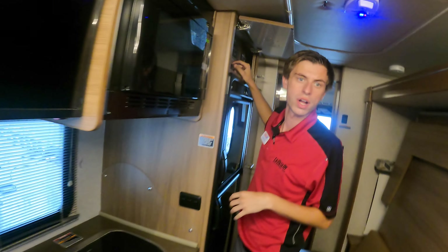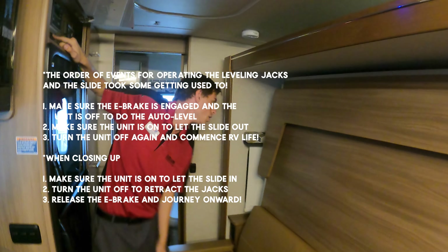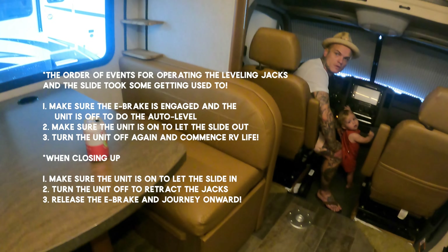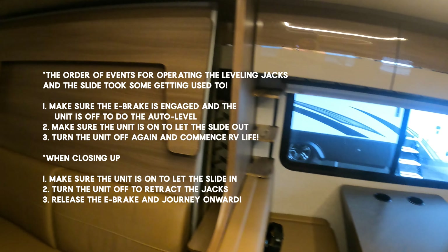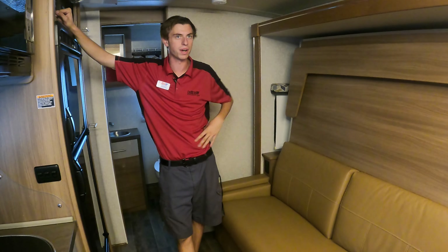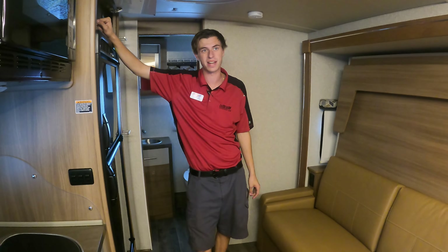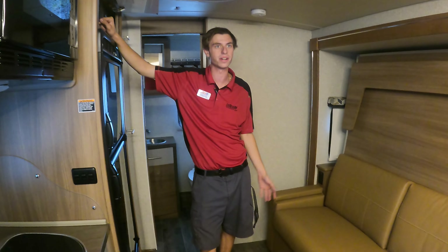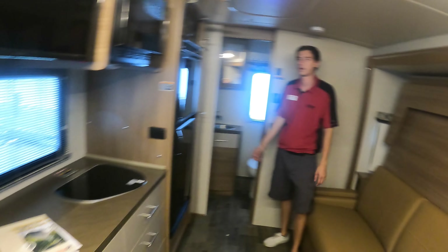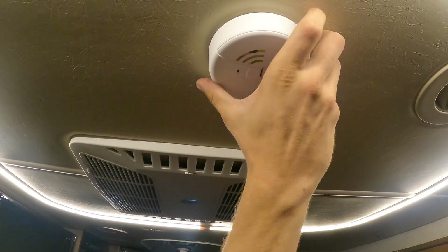Now let's open up the slide. I know this parking spot well so I know nothing's over there, but when you do this in the future have somebody outside watching to make sure it's clear. If you ever have to pull over at a rest stop for a few hours to take a nap, it's okay to operate the slide without the levelers down temporarily. However, if the slide is going to stay out for a few days, you'll want to have the jacks down.